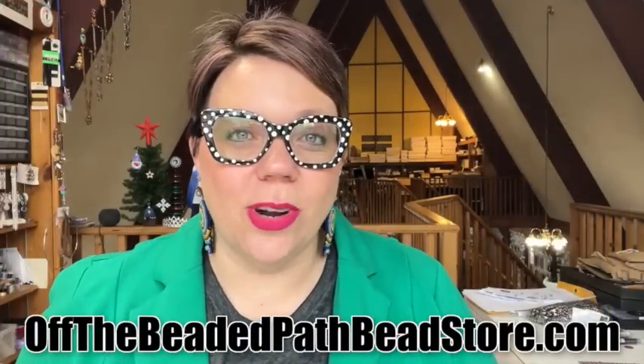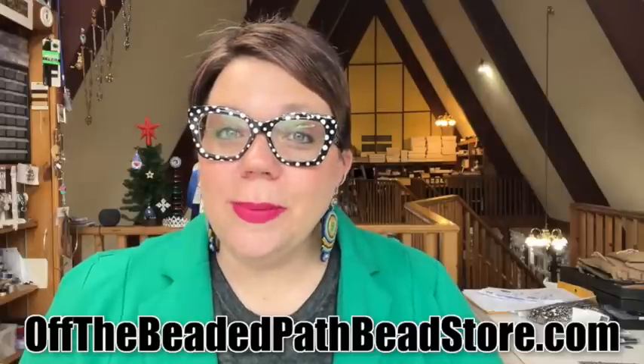Hey there, my name is Kelly Dale with OffTheBeadedPathBeadStore.com. Thanks so much for joining me today because we're going to learn how to make a beautiful Aztec inspired bracelet that uses new symbol findings from the Beadsmith, quarter tila beads, and mini gem duo beads.